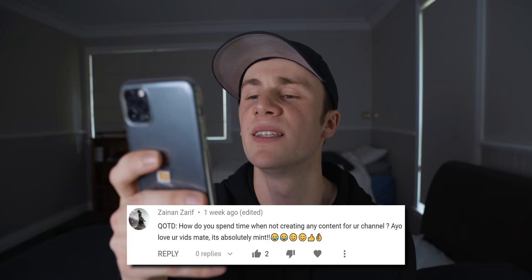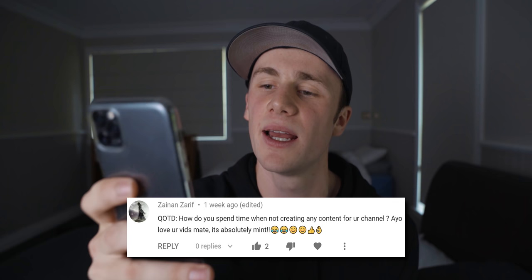Question of the day: how do you spend time when not creating content for your channel? I like to read, write, work out, watch movies, spend time with friends, look at YouTube videos. That's pretty much it — that's the end of the video. If you like this video maybe consider liking and subscribing, it's up to you. It was awesome hanging out with you again and I'll catch you next time.